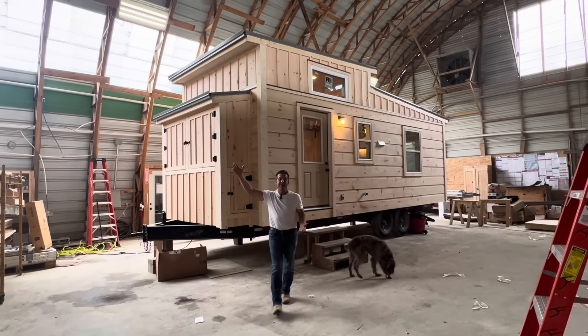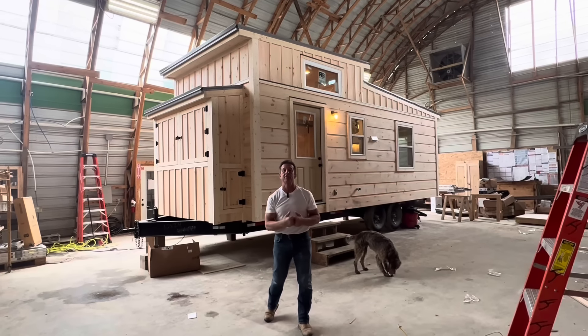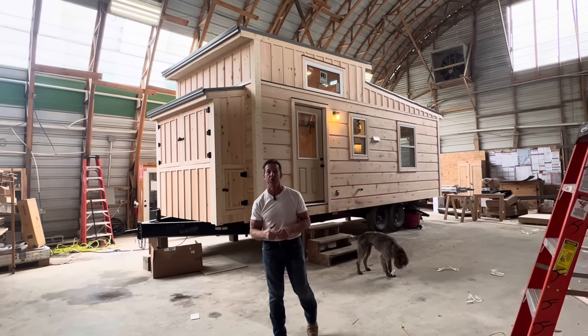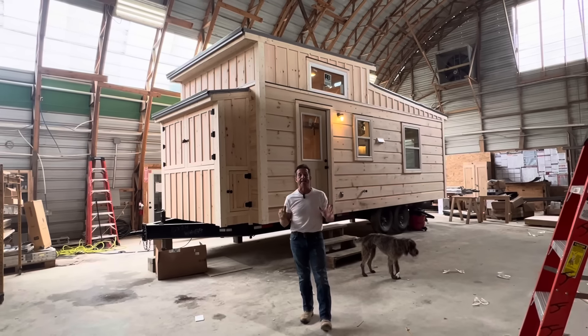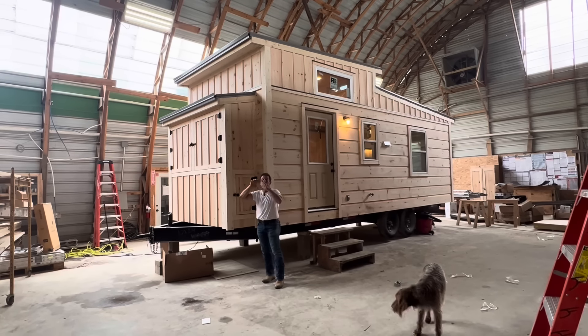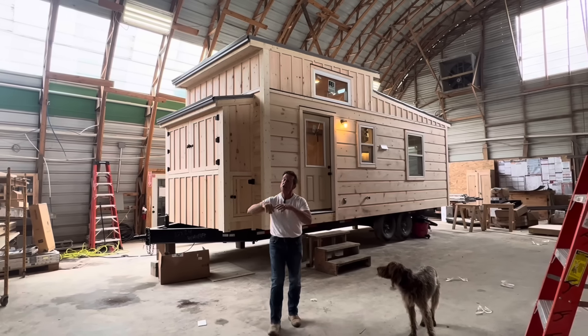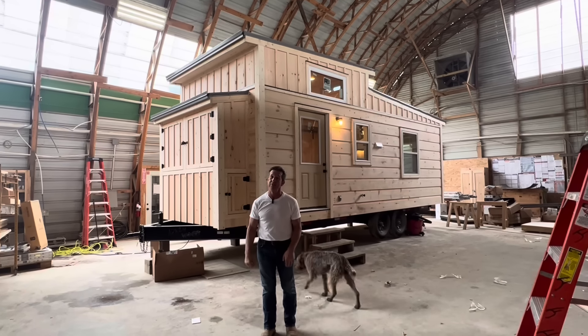The Woody, everybody. Now, the tongue box doesn't go with it, but this is the Woody line — a customized Woody line. This is exactly $59,900, minus the tongue box. No tongue box. Throw the tongue box out in the landfill. $59,900 Woody.